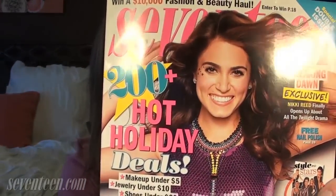Hey everyone! It's Caitlin, otherwise known as Glamoury16 on YouTube. Today I'm going to share with you guys how to recreate the Nikki Reed makeup look on the cover of the 17 issue.